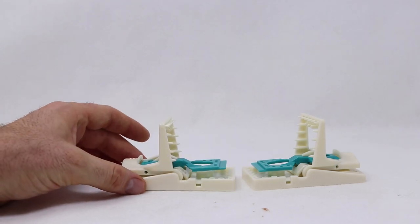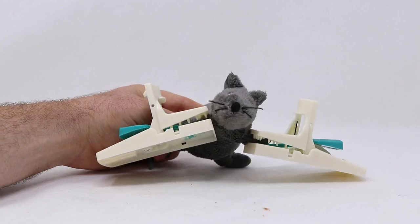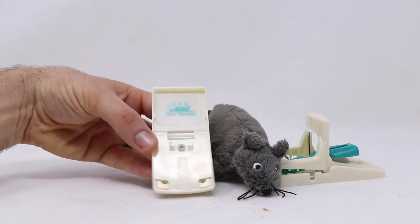The idea is the mouse will smell the bait, come along, step on the trigger, and get caught. Those teeth really help hold it in place. It has a really powerful spring. This seems like it's going to work.